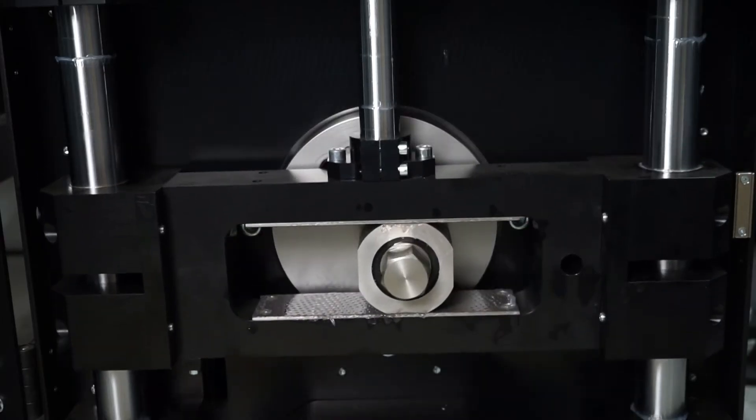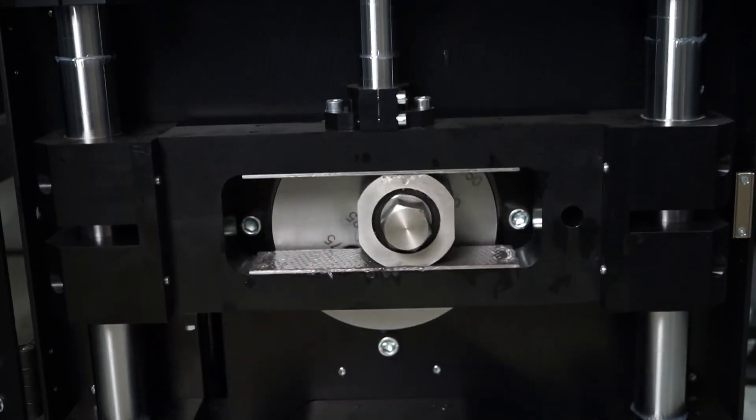And let's not forget about accuracy. Shock dynos aren't as precise for this type of testing, and there are multiple reasons for this. First, it relies on human input and calculations, which are prone to error. Second, its compression speed is not linear, but accelerating and decelerating.